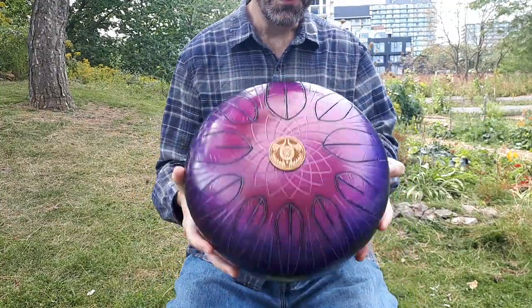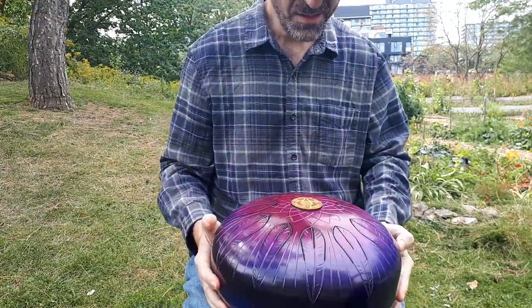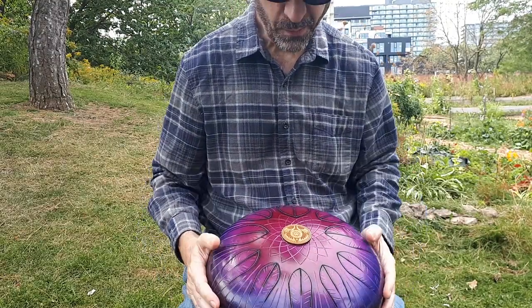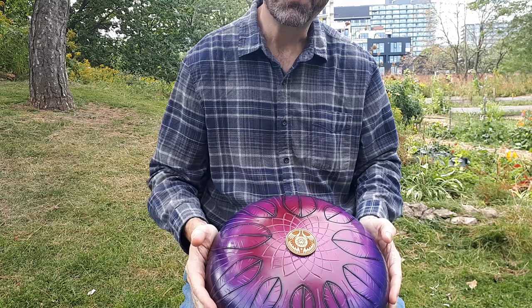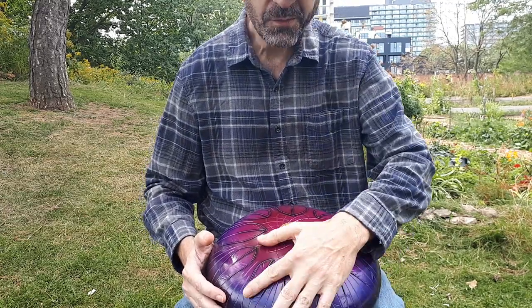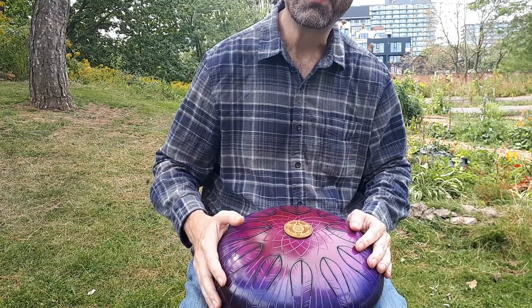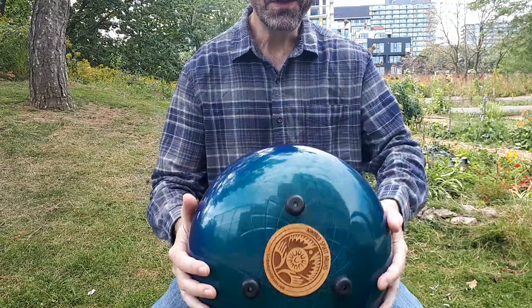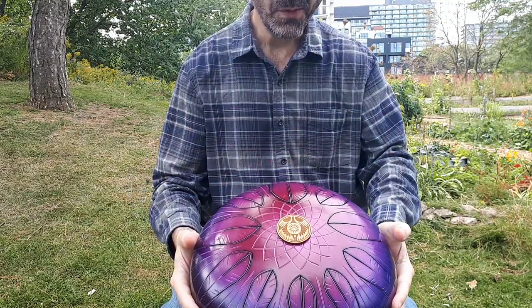This is a very special drum, currently a one-of-a-kind, lovingly made by Jelloman out on the West Coast under the name Kindred Spirit Drums. As I was just saying while playing my Kosmoski, I really can't decide which one is my favorite — I want both drums. This is a single-sided drum, unlike the Kosmoski.